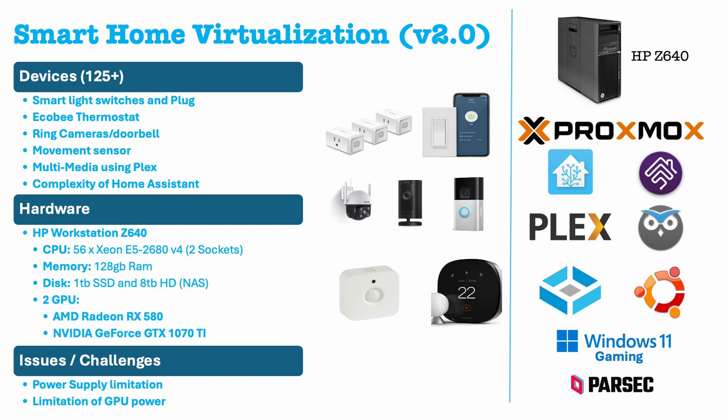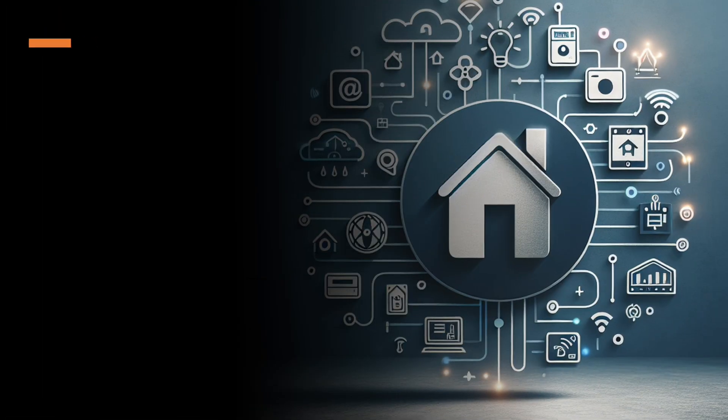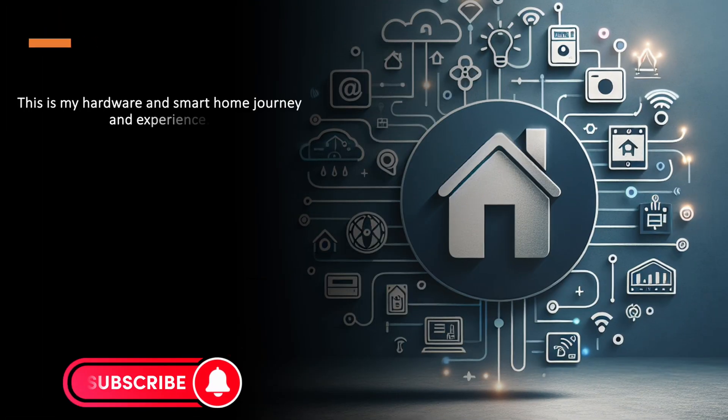The best option I found was to use a separate NAS instead of having everything on one single computer. I'm very pleased with this hardware configuration for all my VMs, including gaming VMs, which require more performance than a simple office workstation. This concludes my experience and smart home journey. I hope that it can help you make the right decisions.